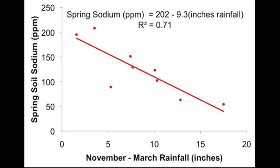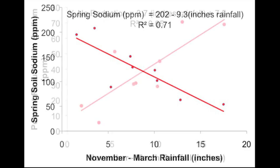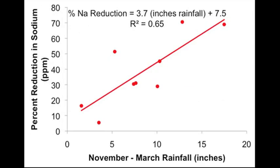Let's take another look at this data to examine the percent reduction of sodium based on rainfall. In this graph, we're still looking at rainfall in inches on the x-axis, but on the y-axis we're now looking at reduction in sodium. This is also data from Santa Ana Country Club. It again appears that we need about 10 inches of rain to drop sodium levels by 50%. These examples give a good idea of how sodium can accumulate in the soil during periods of drought.